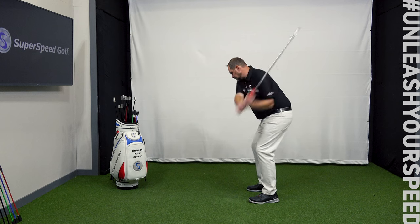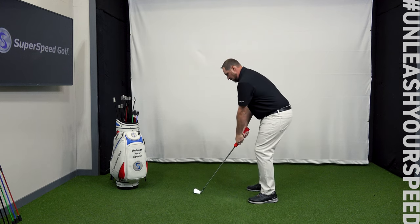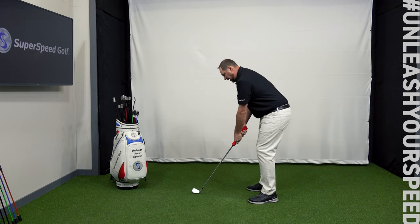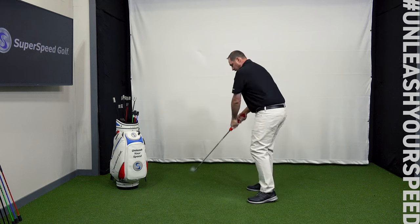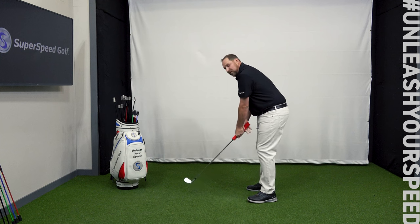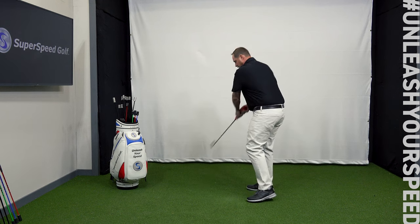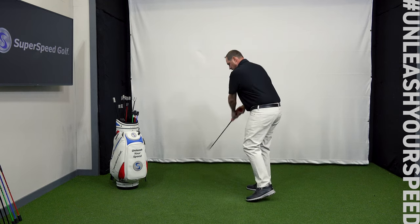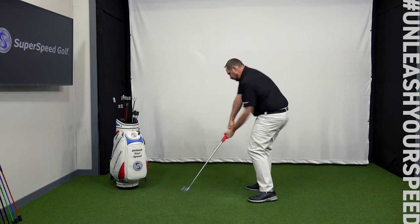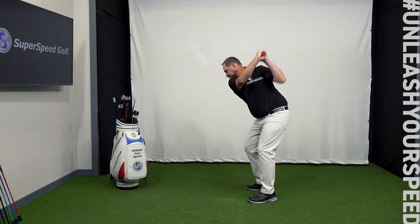I'm really focusing on grip pressure for these first five swings, starting slow and getting a little faster with each one. After completing the first five grip-pressure-focused swings, I make five more swings as fast as I can, not worrying about the grip pressure. There are the non-dominant swings with the Superspeed Squeeze.